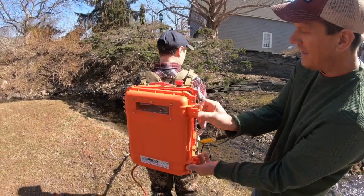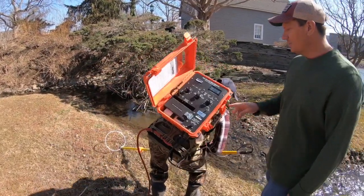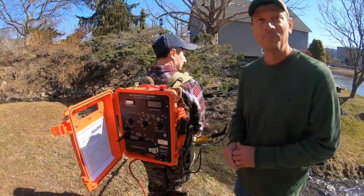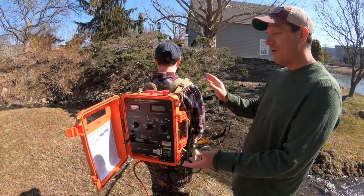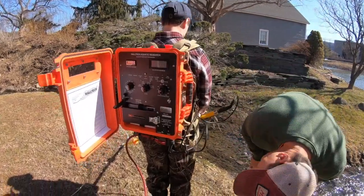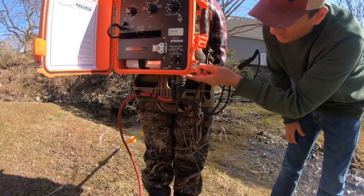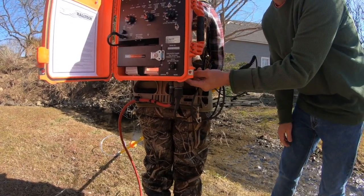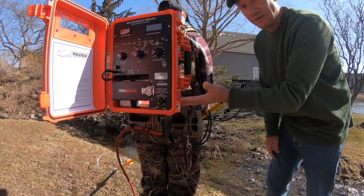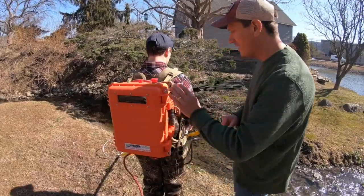The unit also has a tilt switch. Matt, bend over beyond 45 degrees — okay, we just triggered the tilt switch. I'm going to turn that off now. If Matt fell over and the unit was on, it would shut off automatically. It also has an inundation sensor on the bottom: if Matt fell and this went in the water, two contact points would complete the circuit and trip the sensor, shutting the unit off.